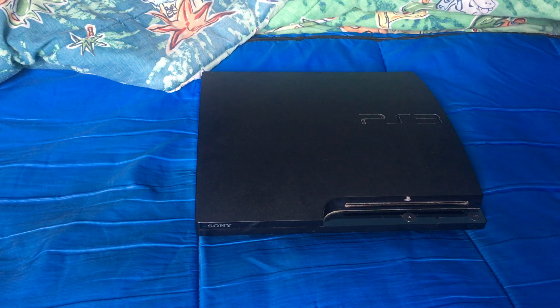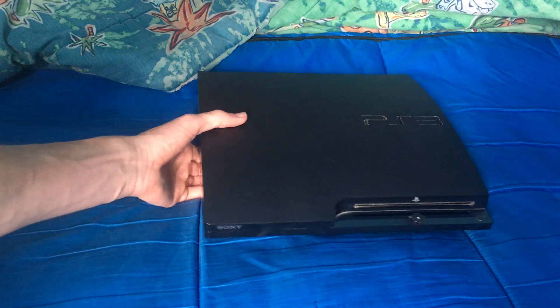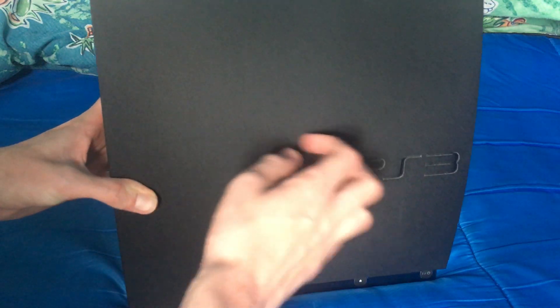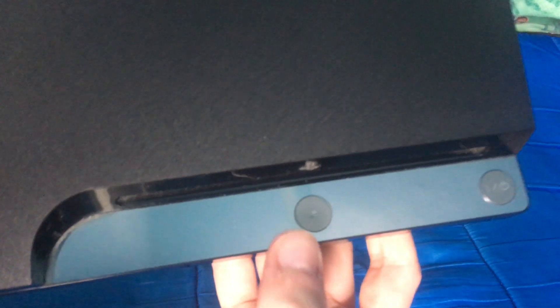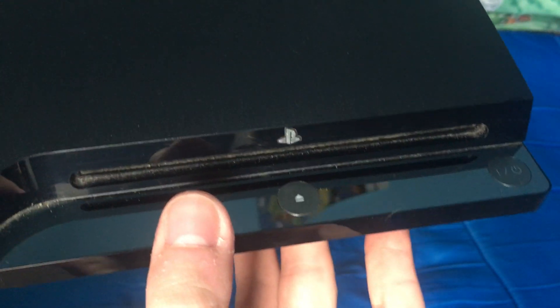So I have a PlayStation 3 now. Getting into the actual thing, looking at the front — technically the top — of this PlayStation 3 Slim, we've got the eject button, power button, and the PlayStation logo with the disc tray.